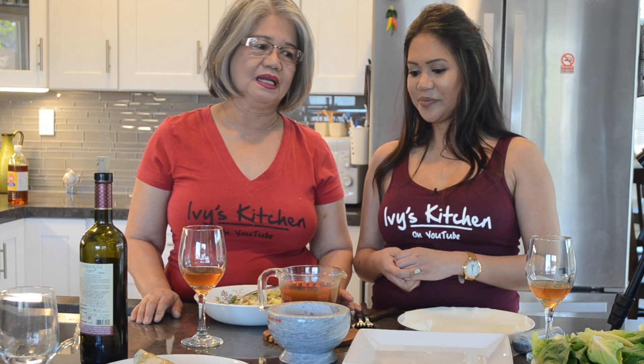Hi guys, welcome back to Ivy's Kitchen. Today I am doing a Mother's Day special with my mom Linda. So today what are we making? We're making a fresh lumpia with the fresh and fried wrapper, garnished with sweet sauce and crushed peanut.